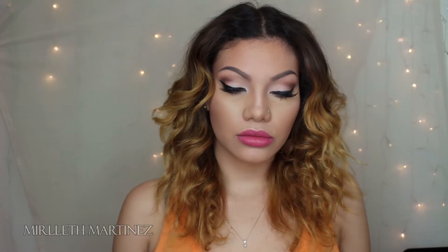Hi guys, welcome back to my channel and I hope you enjoy this look because I definitely loved how it turned out.